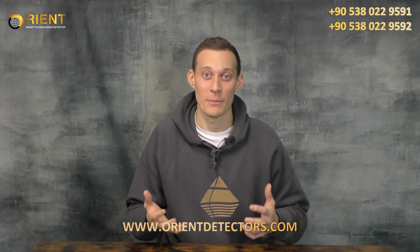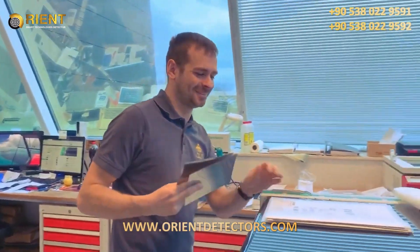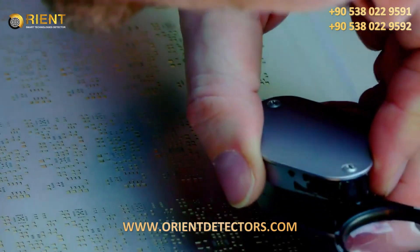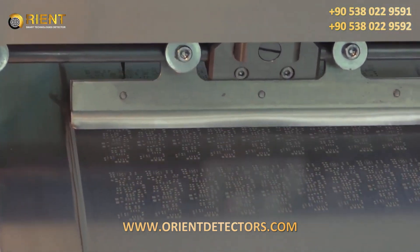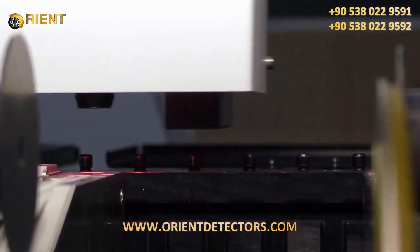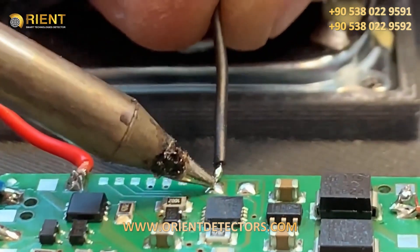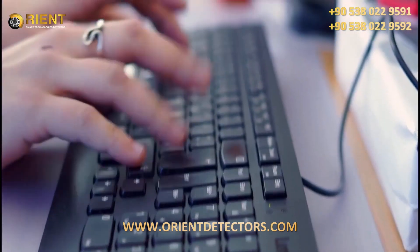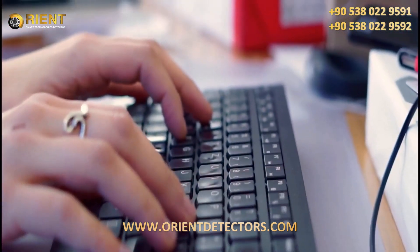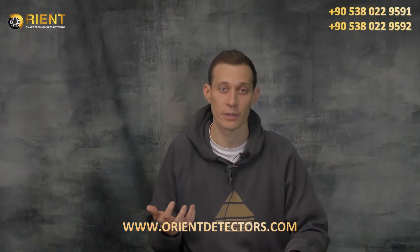We at OKM Detectors manufacture every single device of the Fusion Series here in Germany. We are a team of roughly 30 employees working very hard every single day to provide you the best metal detector and 3D treasure hunting technology. We have engineers, production facilities, and marketing and sales teams to help you, now for over 23 years here from Germany.